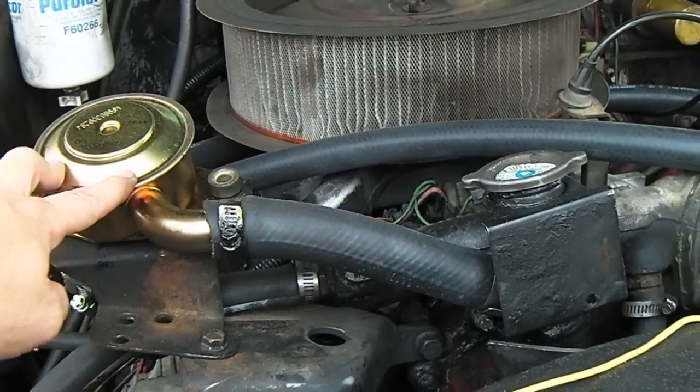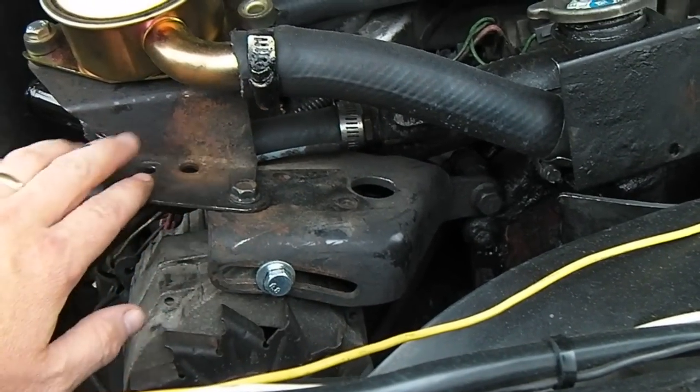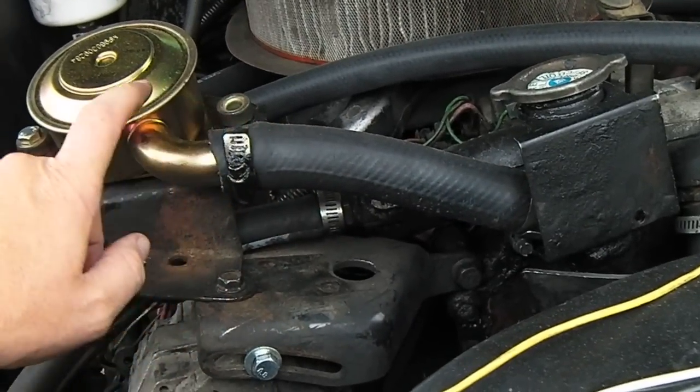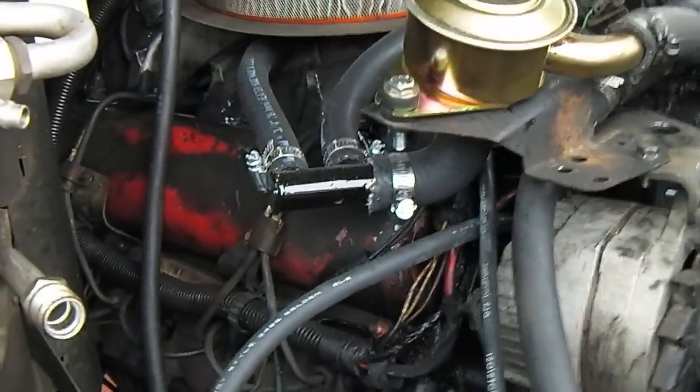Here's the CDR valve that I got. If you look, the bracket needed to be offset to make room for the new hose to accommodate for the different angle. Now this is the part that I made.